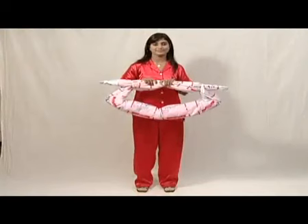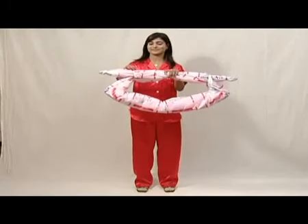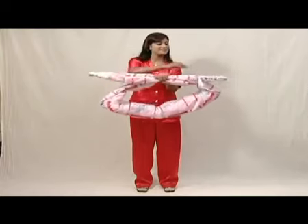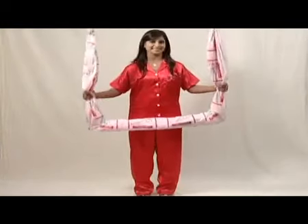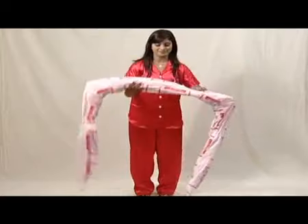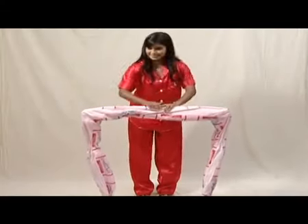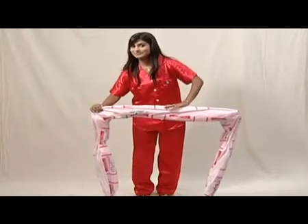While opening, always hold it away from the body. Open the two knots by holding the net firmly at the center. Hold these two arms and turn the net downwards. To straighten this arm, press in the middle.